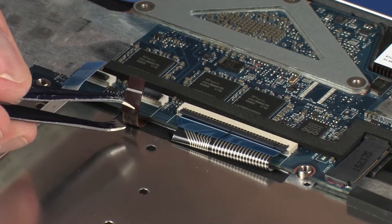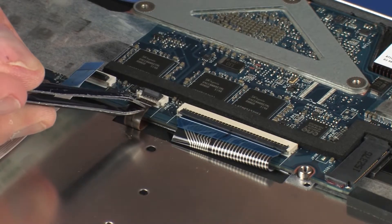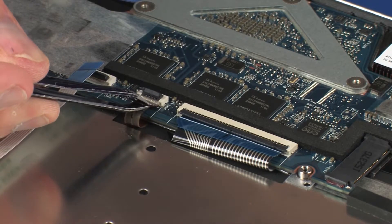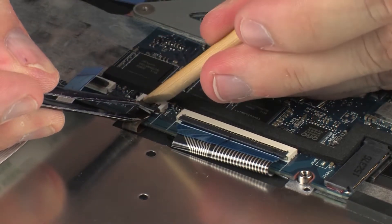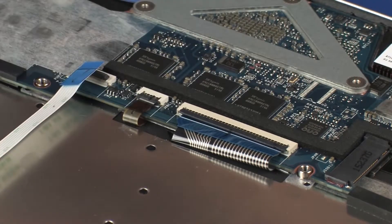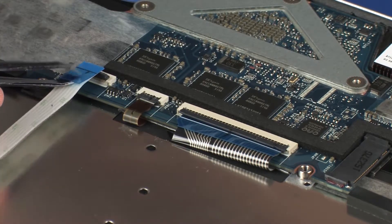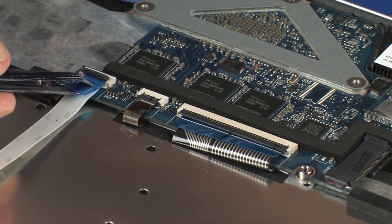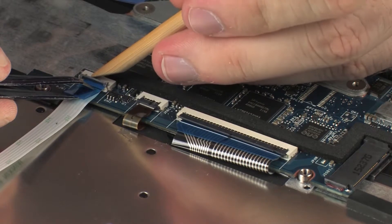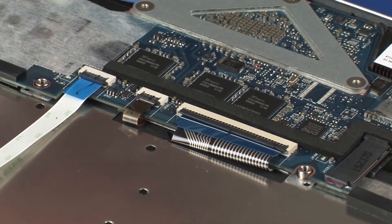Replace the keyboard light ribbon cable into the keyboard light ZIF connector on the system board and press the locking bar down to lock the cable into place. CAUTION! Use care to prevent damaging the ZIF connector and ribbon cable. Insert the touchpad board ribbon cable into the touchpad board ZIF connector on the system board and press the locking bar down to lock the cable into place. CAUTION! Use care to prevent damaging the ZIF connector and ribbon cable.